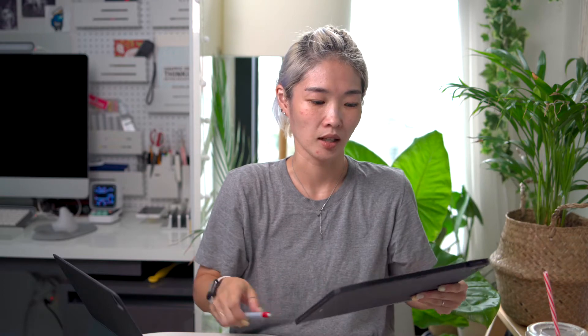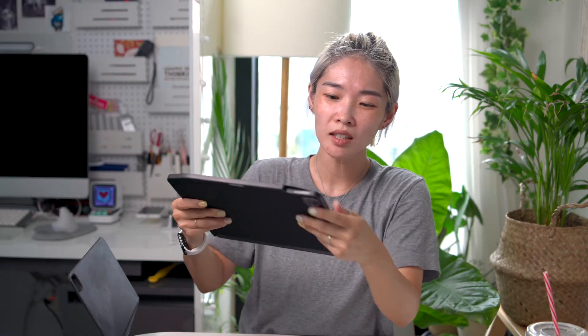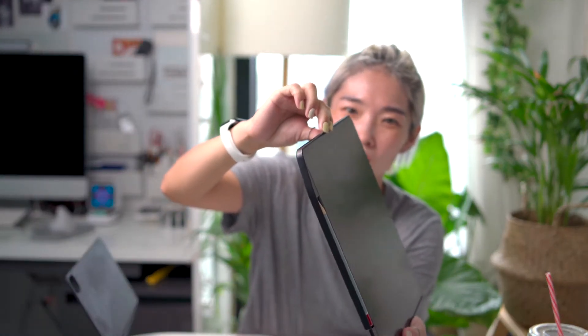I love the fact that this protects the iPad and can also be attached to the Magic Keyboard. But here's the downside — there are always pros and cons. The case itself doesn't actually fit perfectly; it doesn't have that tight, perfect fit to the iPad Pro. There are certain areas that feel a little bit loose, like in places where it bends just a little bit.